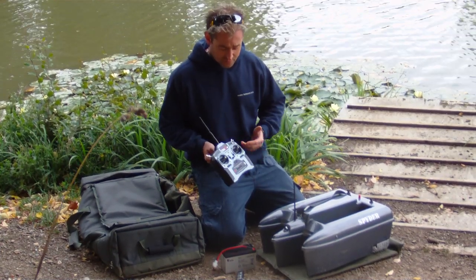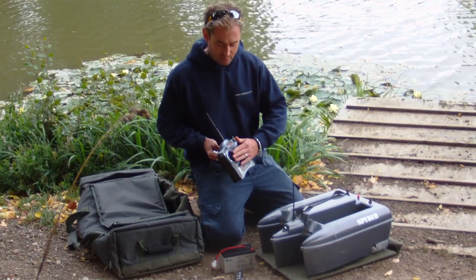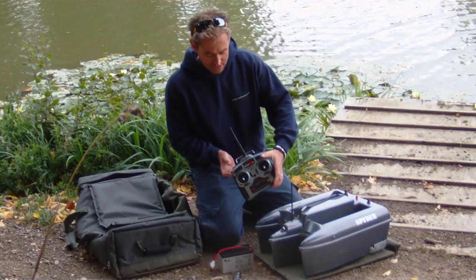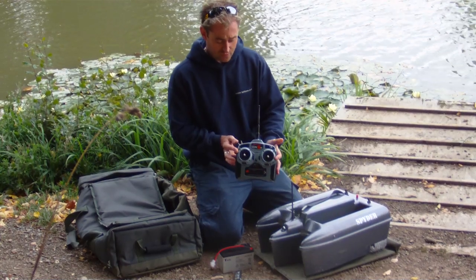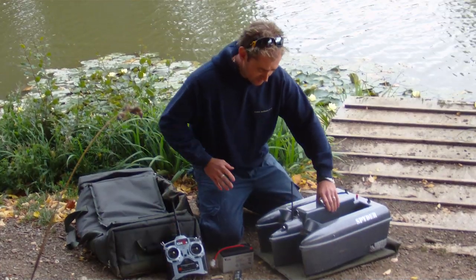If you look at our other videos you'll see the boat being used on the water. The motors operate forward and back. These two switches here you don't actually use for anything — this switch is your right hopper as you're looking from the back of the boat, and that one is your left hopper. Just flick it: pop a drop, pop a drop. Simple.